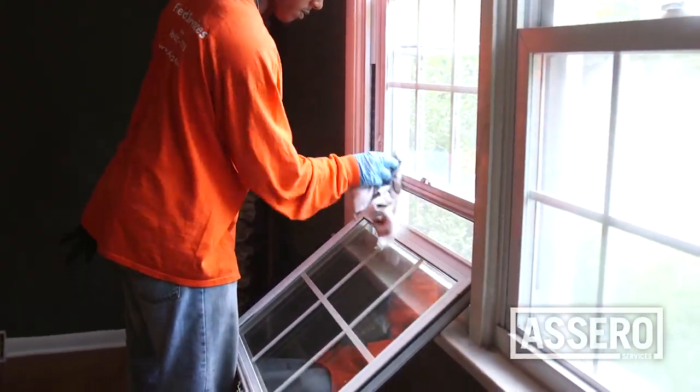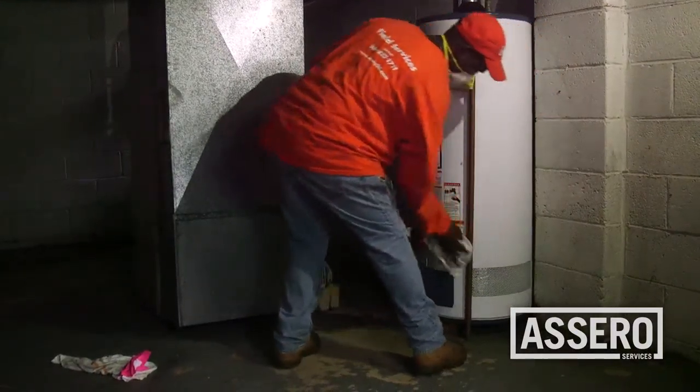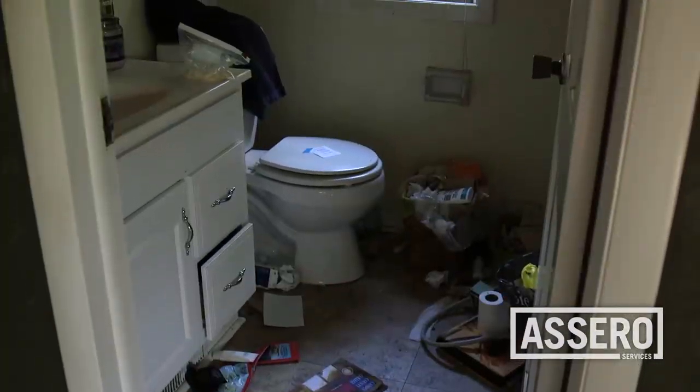We require all windows to be thoroughly cleaned using a glass cleaner, leaving no streaks. In addition to detailed glass cleaning, clean window sills, the inside casing, and molding.